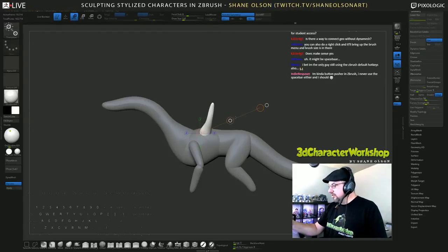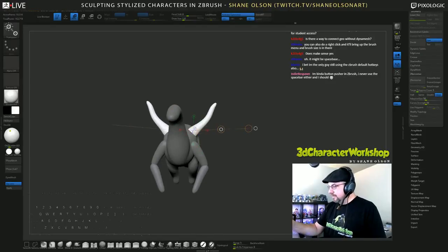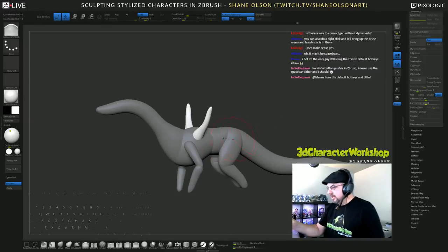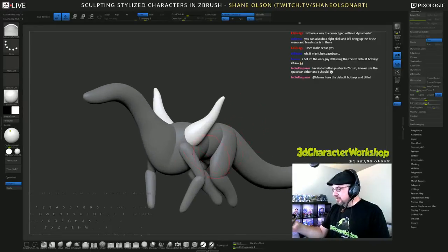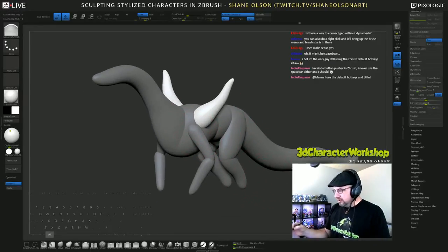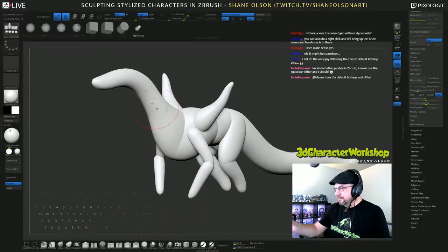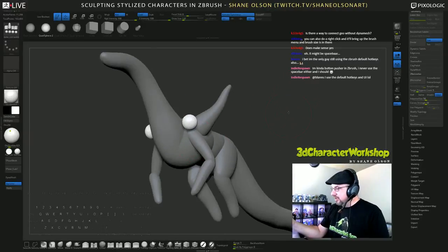I'm using the transpose tool a little bit today. Missed the old transpose tool — it's like an old friend. So super big, and then I'll wrap that shoulder in there as well. Let's get a kind of temporary deltoid thing happening in here.